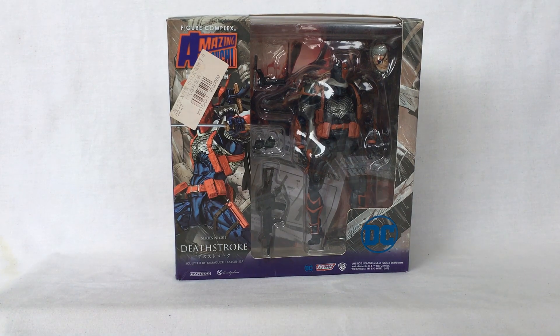Hello, welcome back. Today we're going to pose and play with Deathstroke the Terminator from Amazing Yamaguchi, powered by Revoltech.